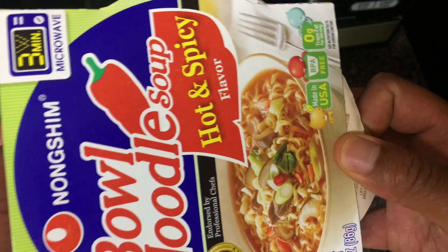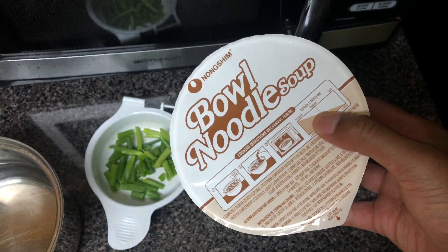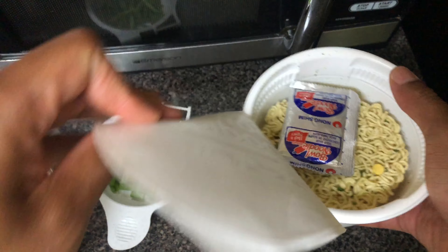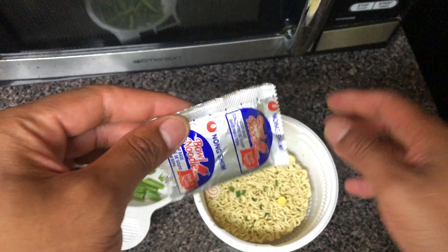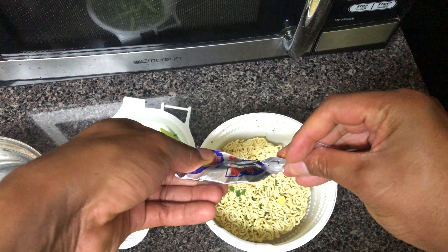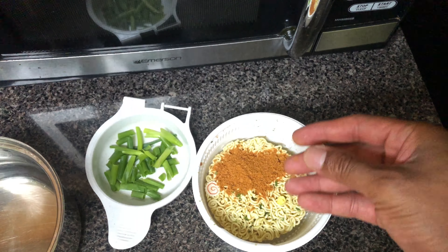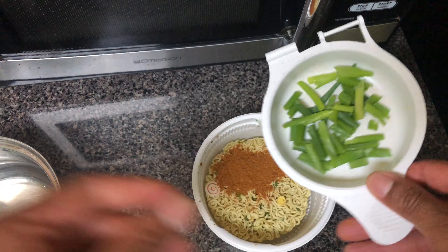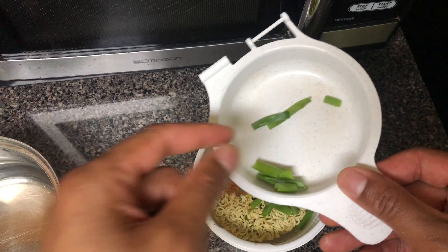So I'm just going to go ahead and take this out of the package. Here goes the ramen noodles right here — I'm just going to peel back the labeling. Then I'm just going to take the seasoning packet, pour it inside of the ramen noodle bowl, and then take the green onions and just put them on. Leave a few for the end, and I'll tell you why.